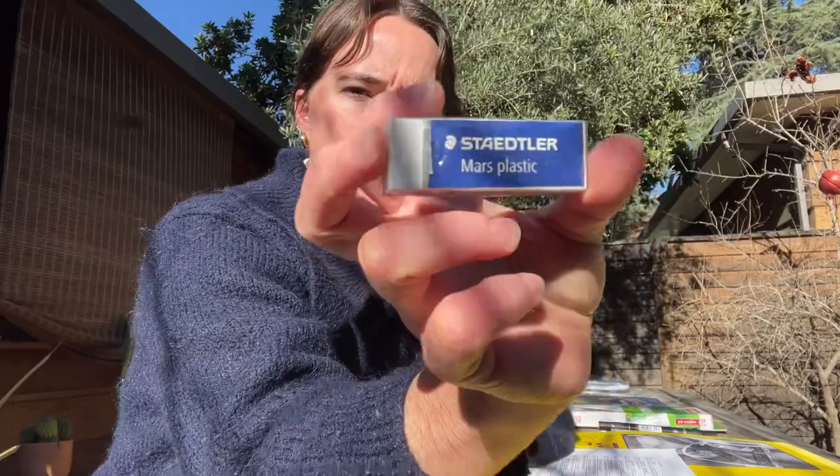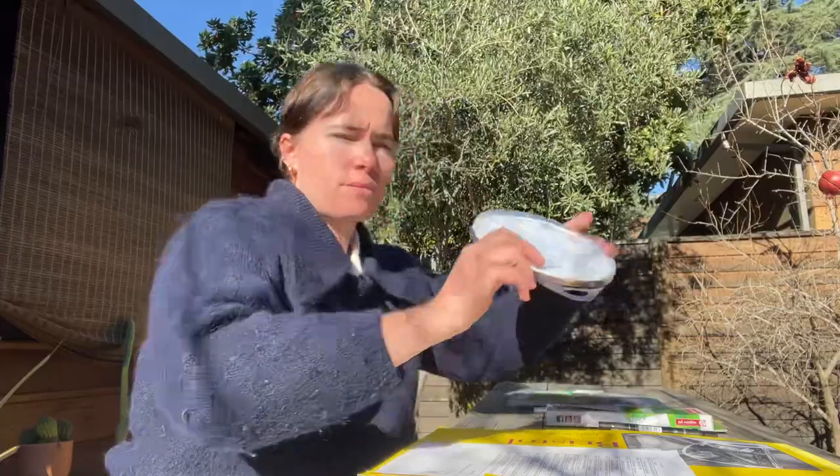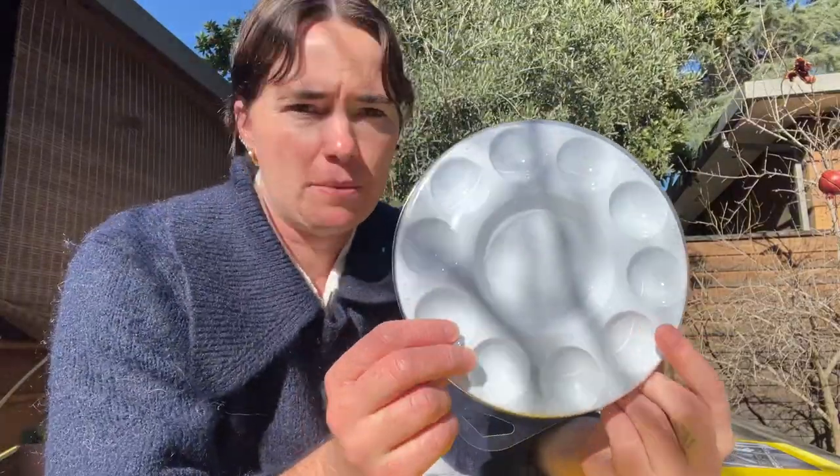You'll also have a white eraser, and then a palette. That'll be your last thing in the kit.